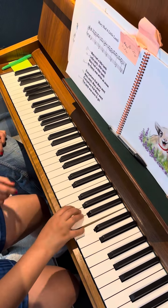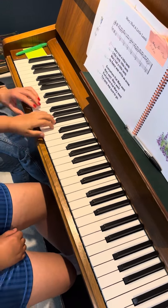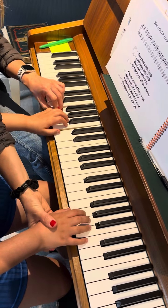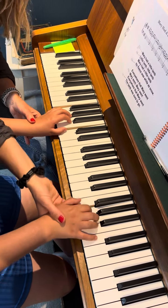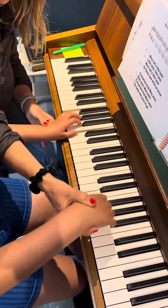That's good. Now let's put everything together. Starting from the top — you need to lift your hands first. Walk, walk — you can lift your hands.